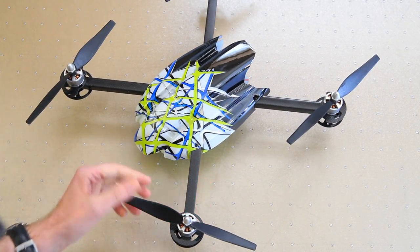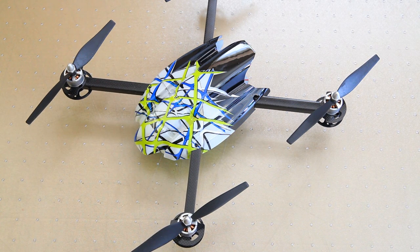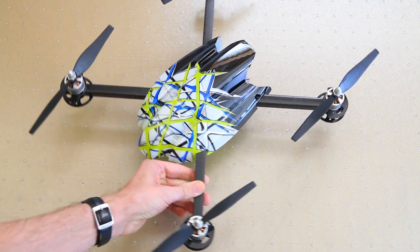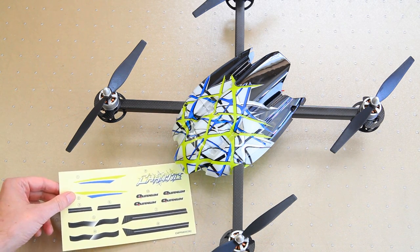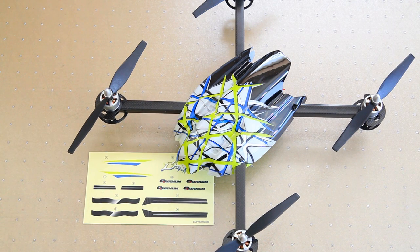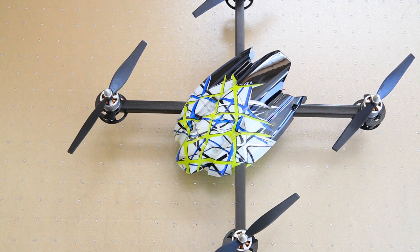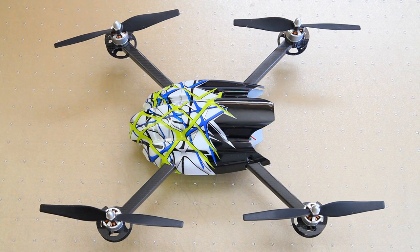I've flown the quadcopter a few times now, and I'm happy to say the paint scheme - front predominantly white, back black - really aids orientation better than I had expected. The quad also comes with a sticker sheet so you can personalize it a bit. Next I'll show my first flights, and after that we'll take the shell off and look at the internals.